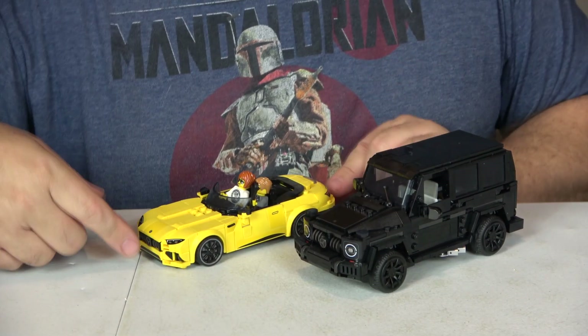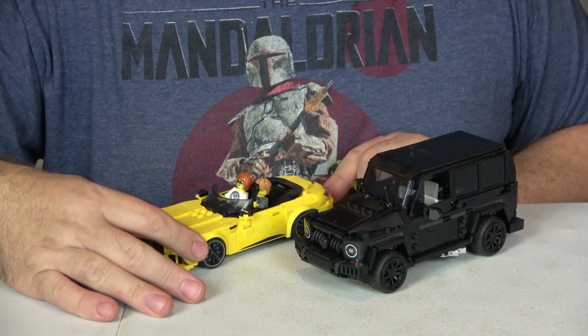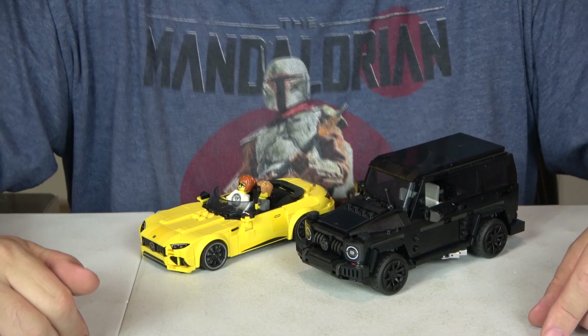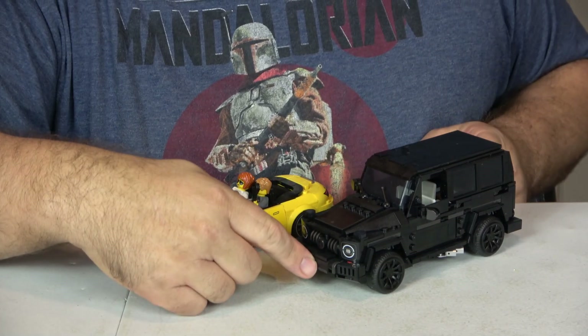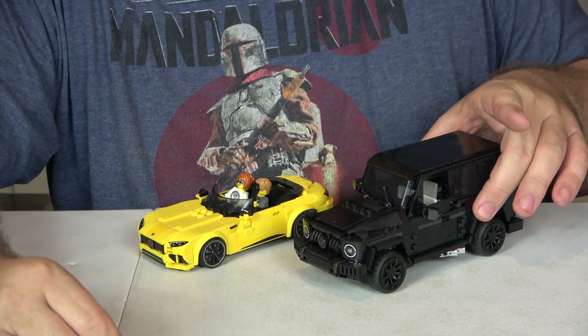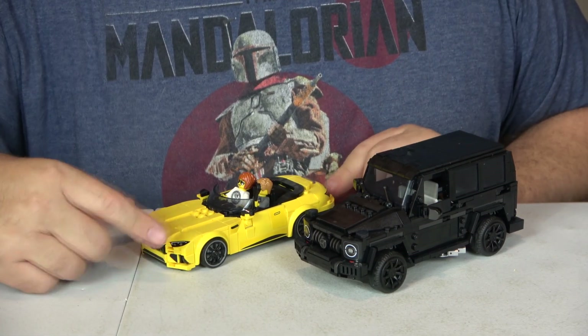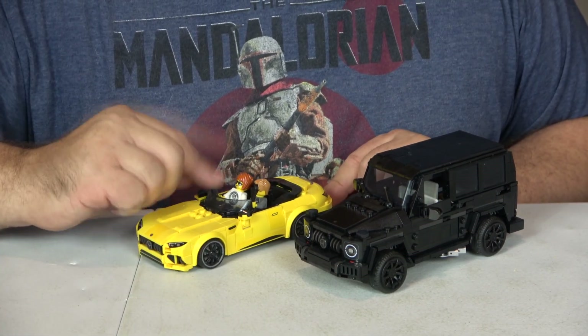The SL63 is six and a half inches — a little shorter — three inches wide by two inches tall. And for my friends in the metric system: the G63 is 19 centimeters by nine centimeters wide by seven and a half centimeters tall, and the SL63 is 16 and a half centimeters by seven and a half centimeters by five centimeters tall.